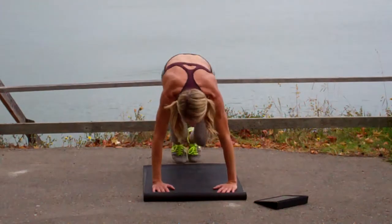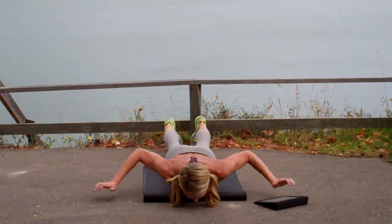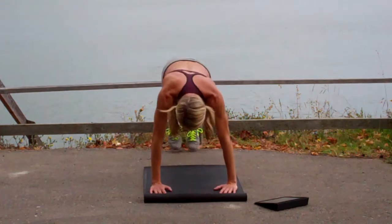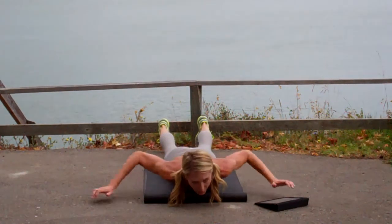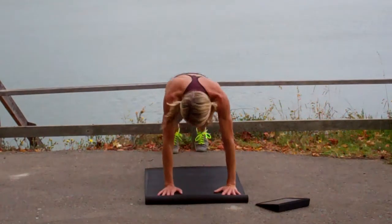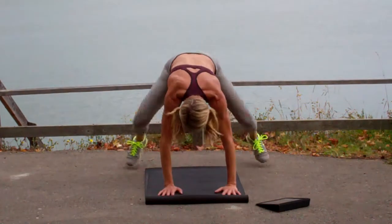How we doing? Keep it up. Do whatever modifications work for you. If you need to lower and lift, take it out.